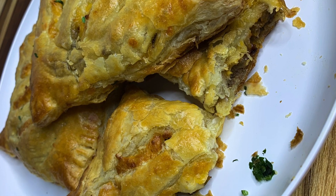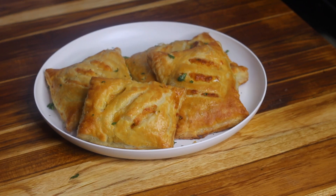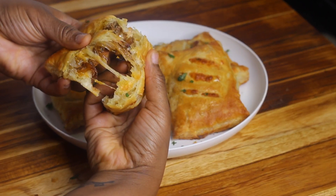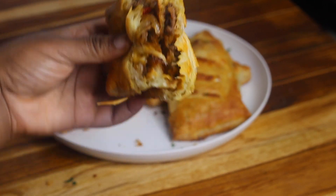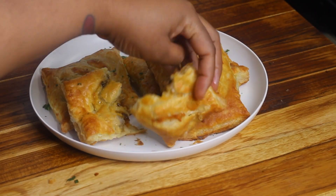Hey guys, so today I'm showing you how I made these very flaky and cheesy beef pies with caramelized onions on the inside. If you don't like onions, all you have to do is omit the onions and you'll have some delicious cheesy beef pies. They're pretty easy to make, so let's get started with the recipe.